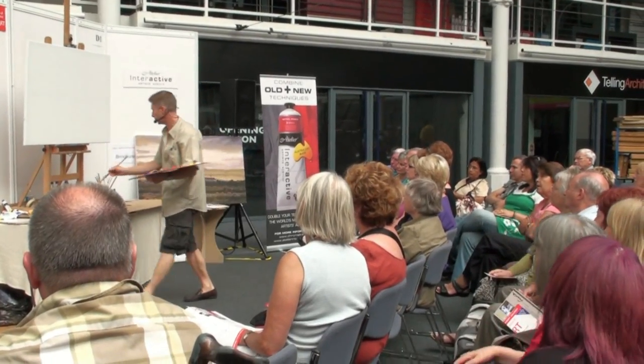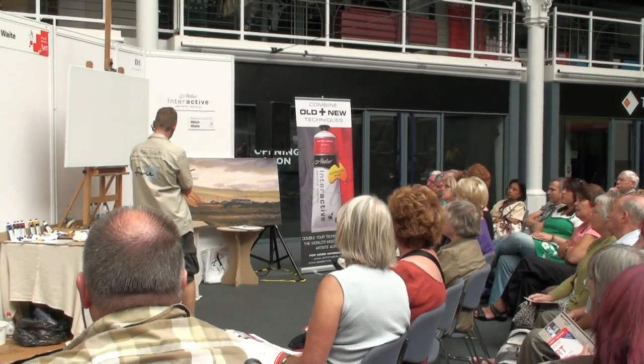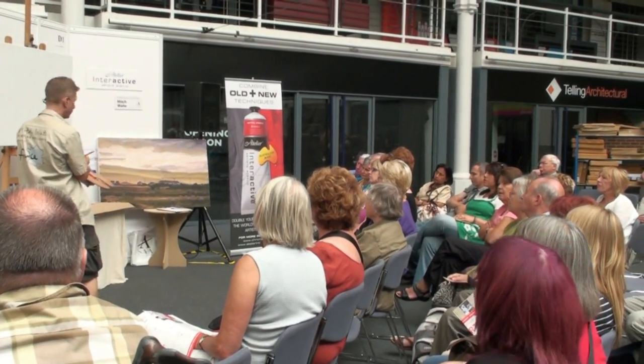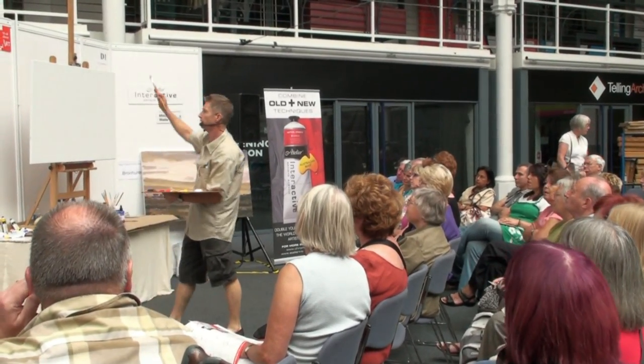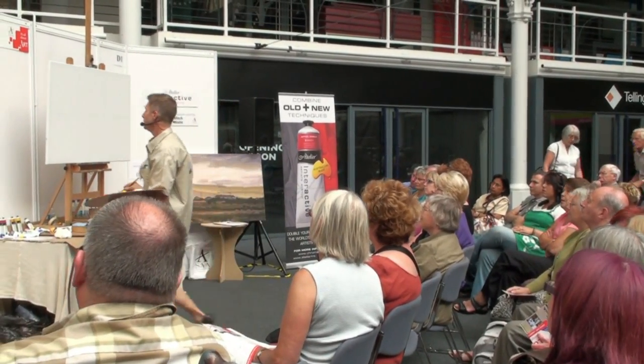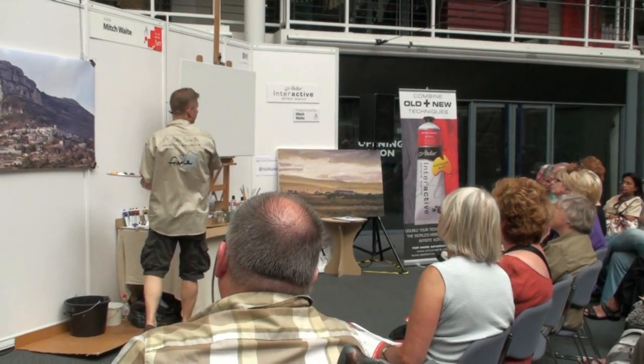We'll start with the composition. I'll just take a little bit of water with some white paint, a little bit of ochre, just to give me something to draw with — very, very fluid, lots of water in there. And start to position everything. Positioning is two-dimensional, because I'm working on a two-dimensional surface.